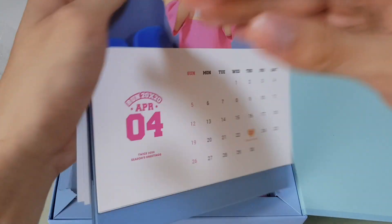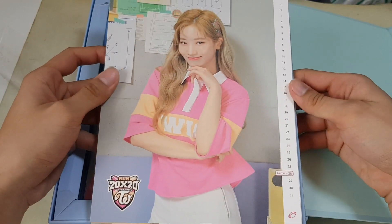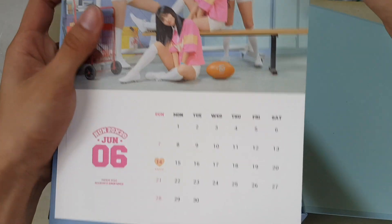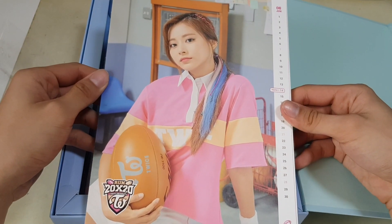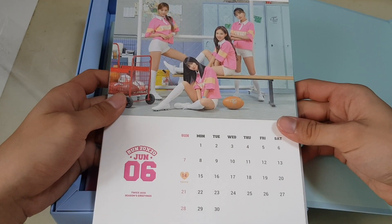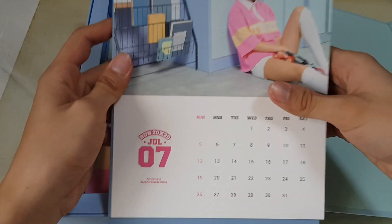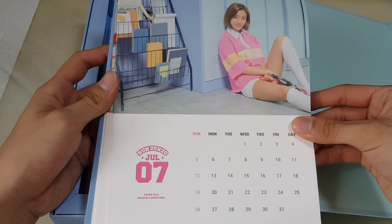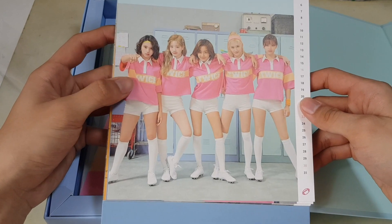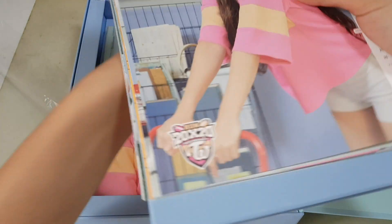Chaeyoung for April, and Momo. We have Dahyun for May and Sana — very nice. Jihyo for June — wow. And we have Jonghyun for July. July has no TWICE birthday members, so I guess just put it in. Then a unit of Chaeyoung, Dahyun, Jihyo, Sana and Jonghyun for August, and Chaeyoung — also no TWICE birthdays on this.